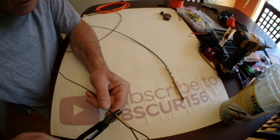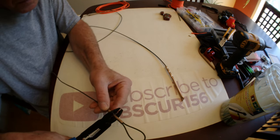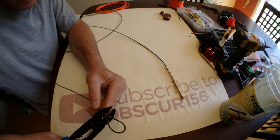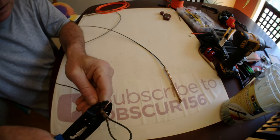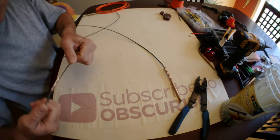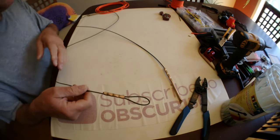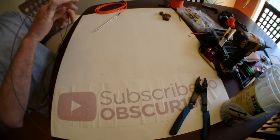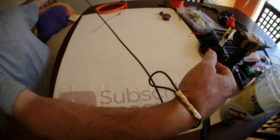Okay, so now I'm going to crimp this. There you go — never going anywhere. Just like this, the fish will be trapped, just like this.